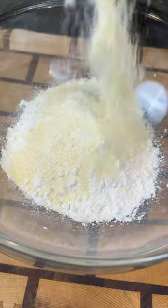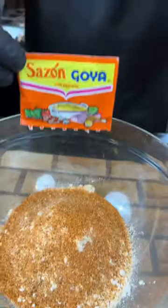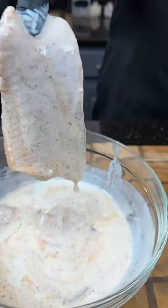Now we're going to add some all-purpose flour and yellow cornmeal to a mixing bowl, give that a mix to combine, and season it with everything listed in the caption.